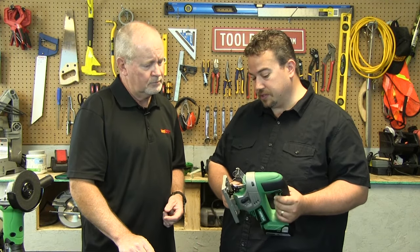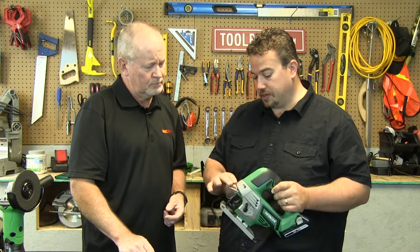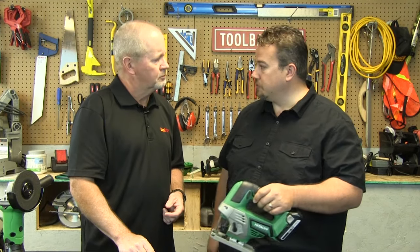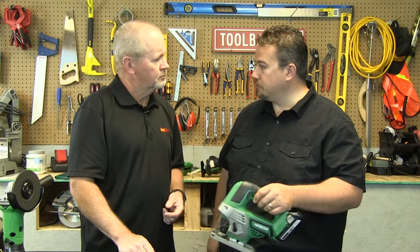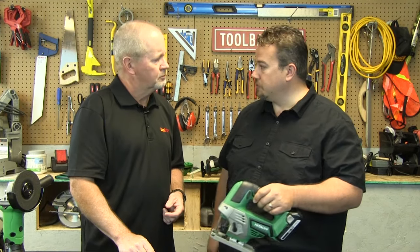Absolutely. Easy to use. It's got a nice see-through window so you can see where you line up the cut. Easy to change the blade — just flip this up and it's a quick change. You can bevel either direction as well, so a nice all-around tool.